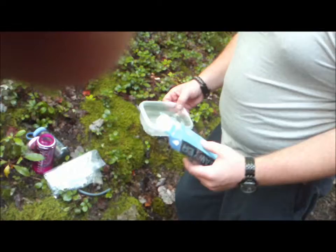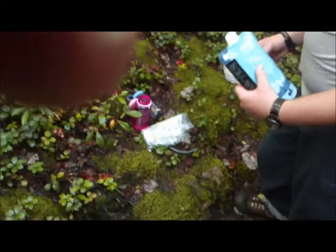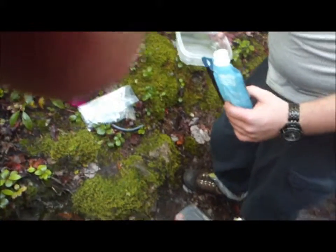It comes with a squeeze bottle, so you can fill the squeeze bottle and then run this — it attaches to the bottom of the squeeze bottle and you squeeze it right into your bottle. That is what we are deciding to do.